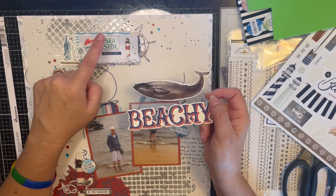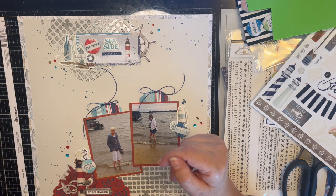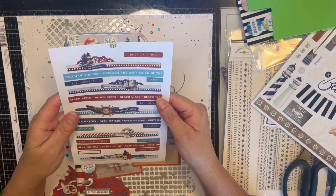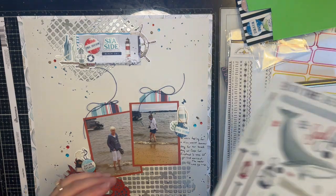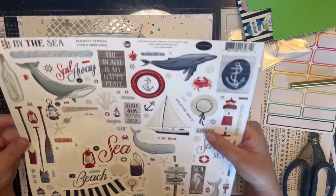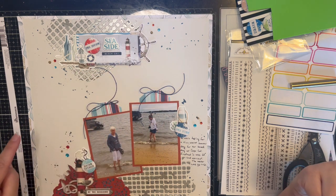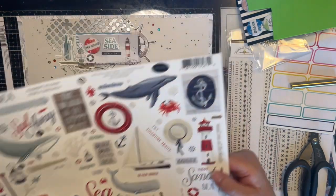This was part of the double shot or flavors of the month kit. I had these puffy stickers — Seaside, the whale, and Beachy were all part of that. I also had these stickers and used one of them — the Beach Day one. I did have the 12x12 stickers too, but this is a different collection: By the Sea by Carta Bella. I used several of them — a couple here, a die cut, and some stickers in a few spots.